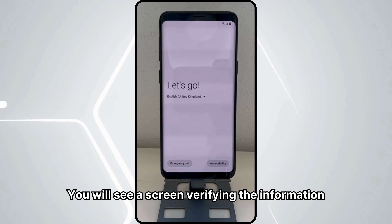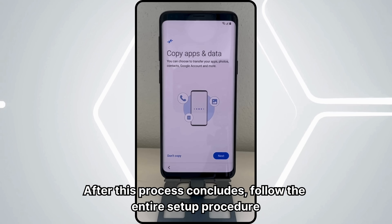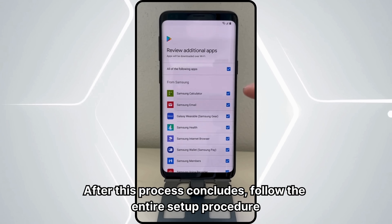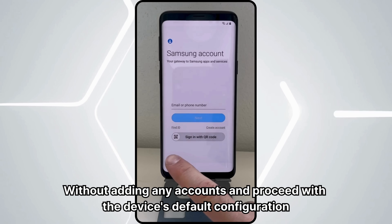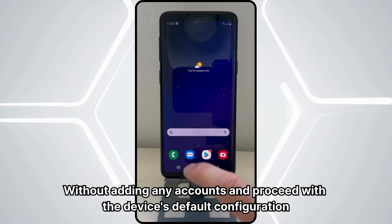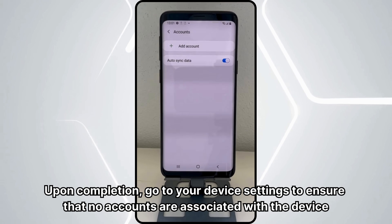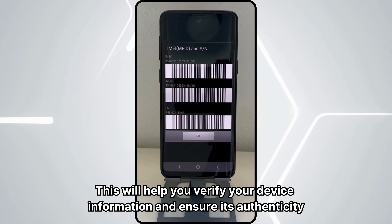Finally, you will receive an email confirming the successful completion of the unlocking process. Once you receive the confirmation email, restart your device to complete the unlocking process. You will see a screen verifying the information. After this process concludes, follow the entire setup procedure without adding any accounts and proceed with the device's default configuration. Upon completion, go to your device settings to ensure that no accounts are associated with the device.